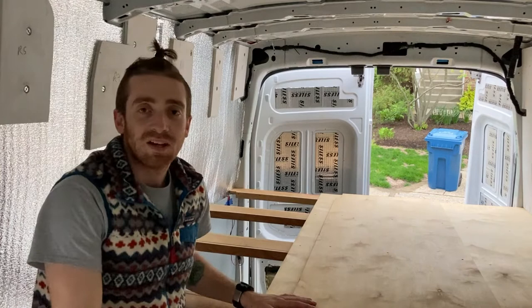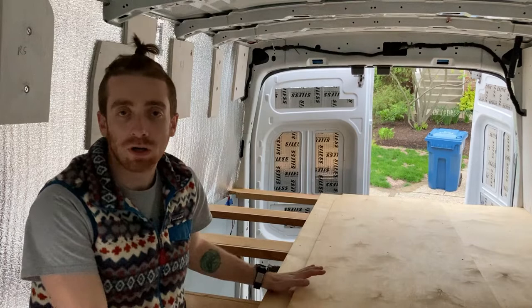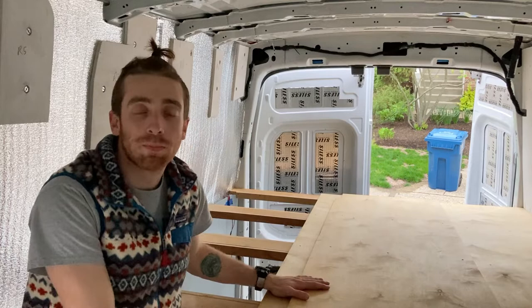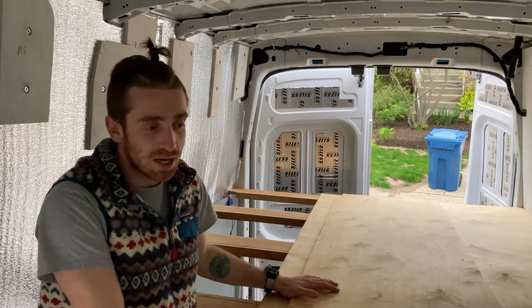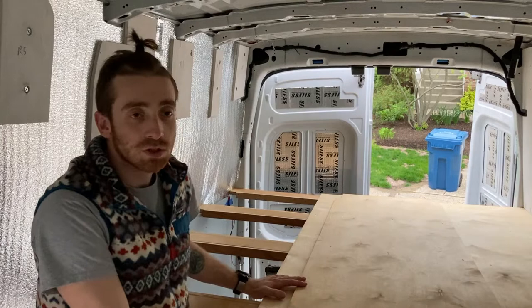I've built a couple of platform beds before for my house — really simple designs: some legs, some slats, a frame, and plywood sheet on top. Super simple. I wanted to follow a similar concept but with the van I wasn't sure where to start, so I got some inspiration from the couple over at Far Out Ride. They've been sleeping on their bed in their van full time since 2016. I loved pulling some inspiration from their design, and similarly I've got a platform bed that looks and feels really similar, just a little different and modified to the van.